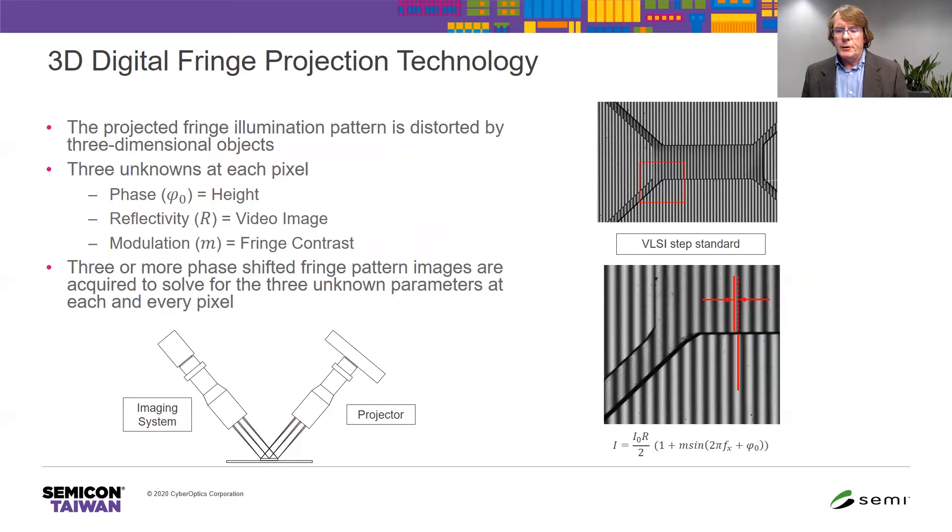3D Fringe Projection Technology is known by various other names: phase shift profilometry, or fringe projection. In digital fringe projection technology, for sinusoidal patterns, there are three unknowns at each pixel: the phase, the reflectivity, and the modulation. The height information — where the three-dimensional information is — is encoded in the phase. But you may have changing reflectivities and changing fringe contrast, so at each location you need at a minimum three measurements to accurately measure the phase and get the three-dimensional information.